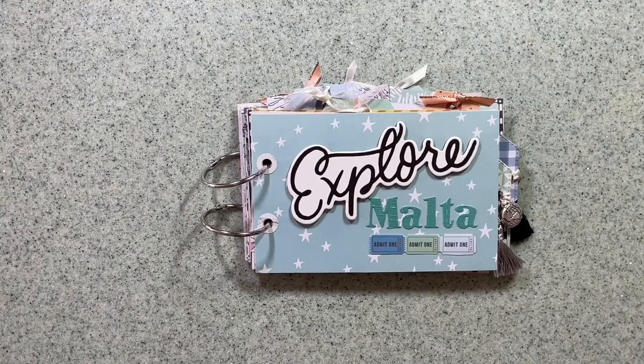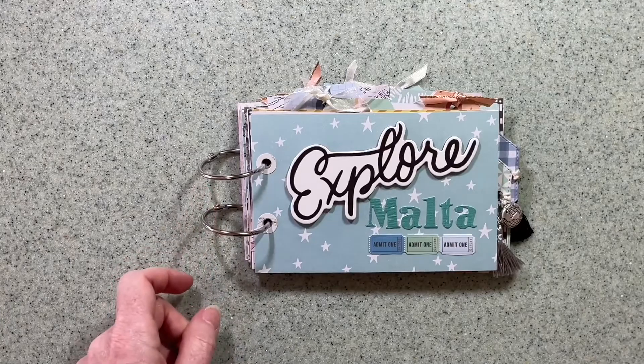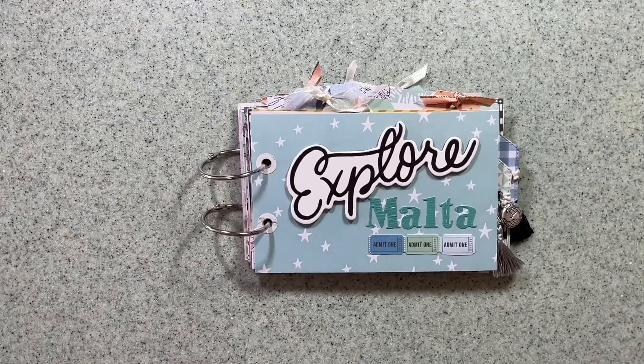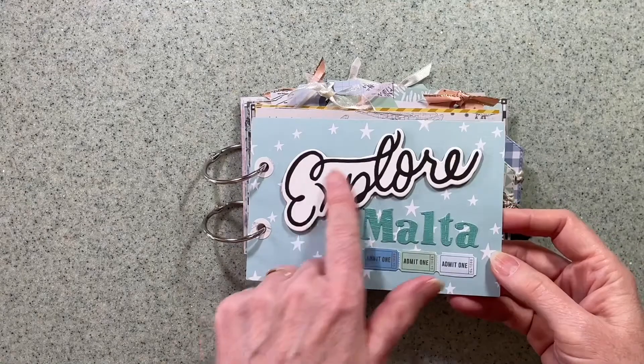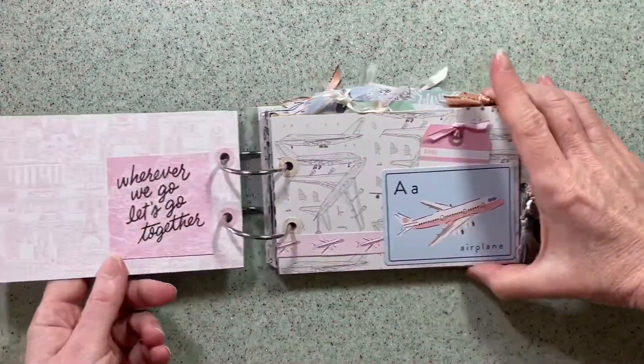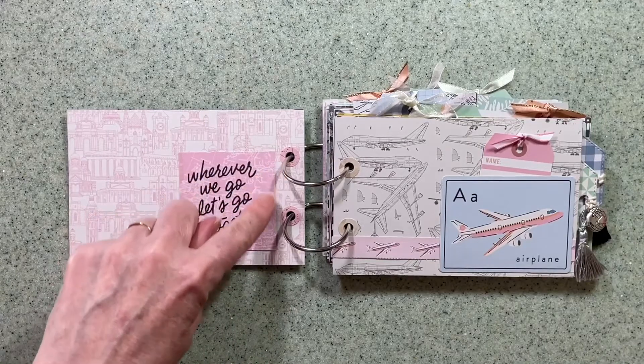Welcome to the flip through of my Maggie Holmes Round Trip mini book for Hey Little Magpie. I've used the postcard set from the range as the base. I've put two rings in this album — the idea is I want it to be quite chunky and tactile, and it's going to grow as I add photos, chipboard, and ephemera. This is the cover of the book, which is actually the cover of the postcard book, decorated with a chipboard piece and a 12x12 paper. This is a 3x4 card that I've already cut down.